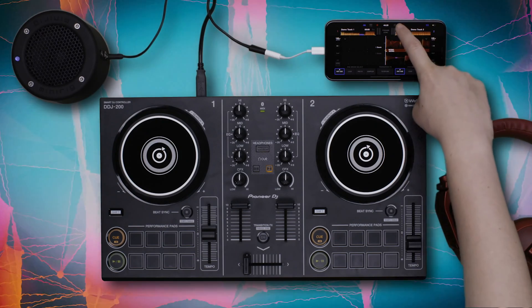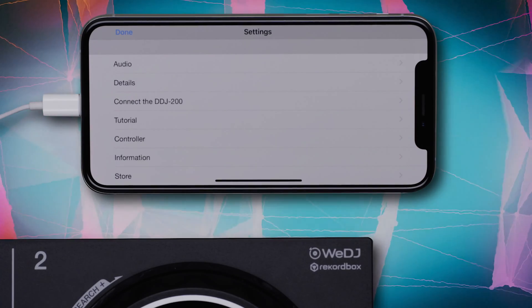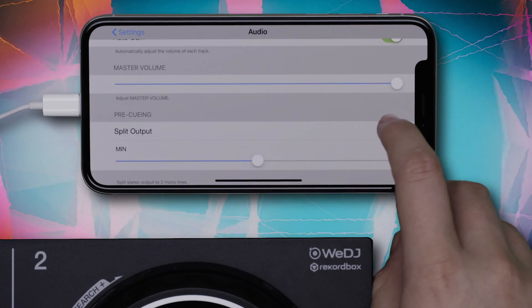Now enter the Settings menu. Select Audio and navigate to the Pre-Cueing Split Output option. Make sure the Split Output option is activated. This will split your stereo signal into two mono signals.